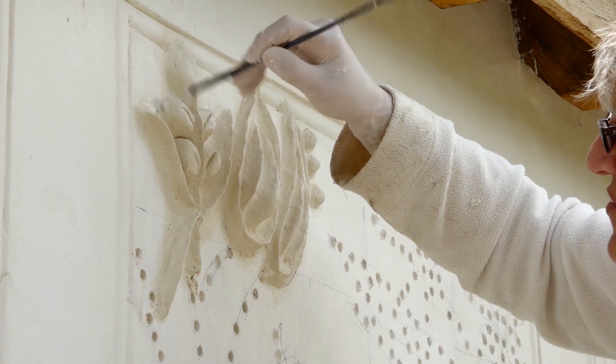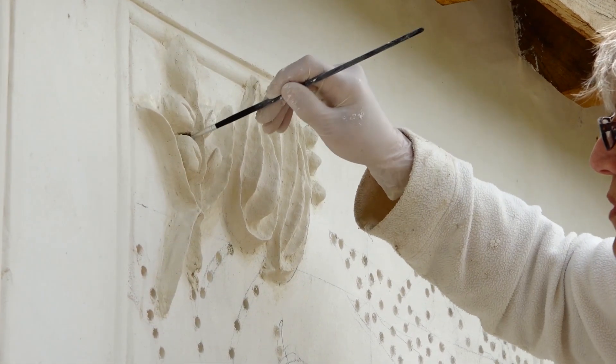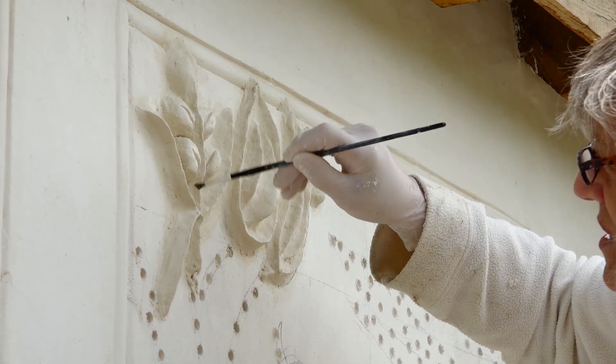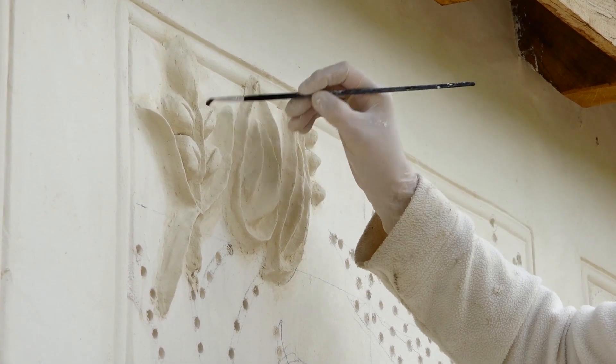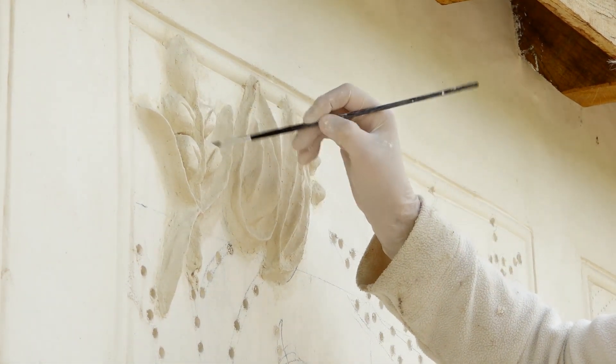There we are. That's all starting to look quite neat and tidy. And that whole leaf and fruit structure is very nearly finished.